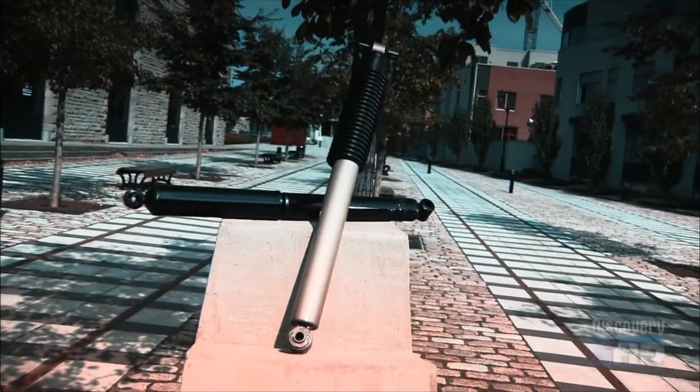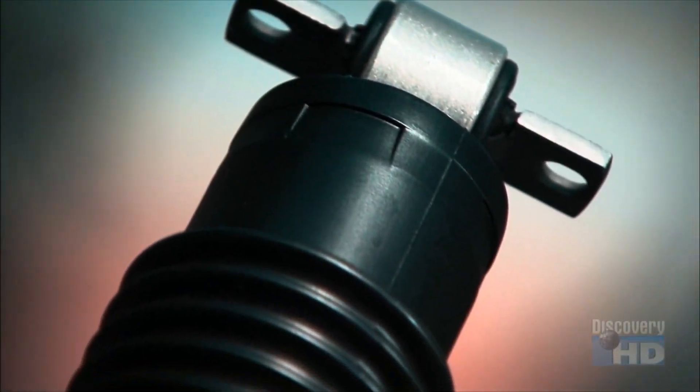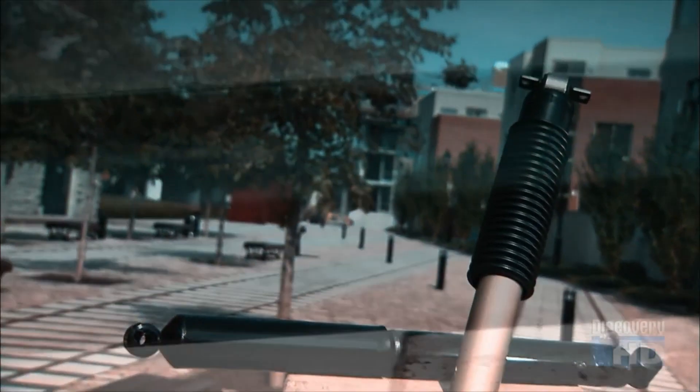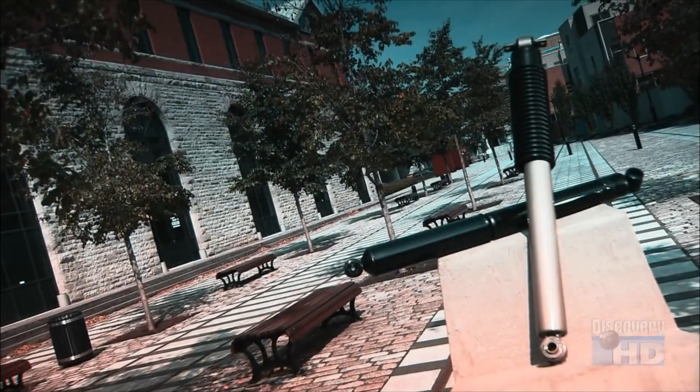Shock absorbers do more than just make your ride smoother. They counteract the bounce when you hit a bump, holding your tires to the road. Without that traction, you'd lose control. So by affecting steering, stopping and stability, shocks are actually a vital safety component.